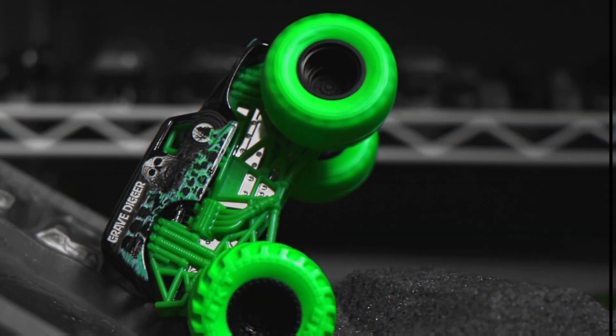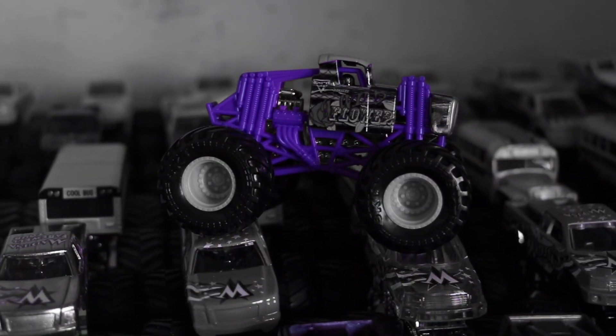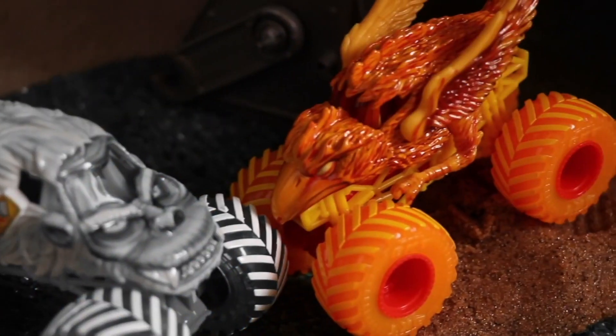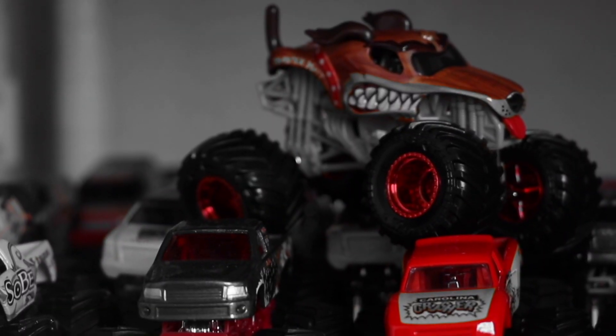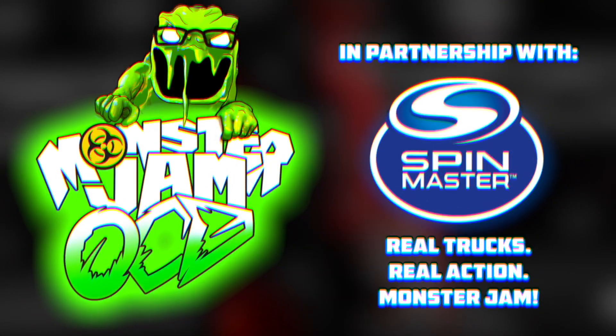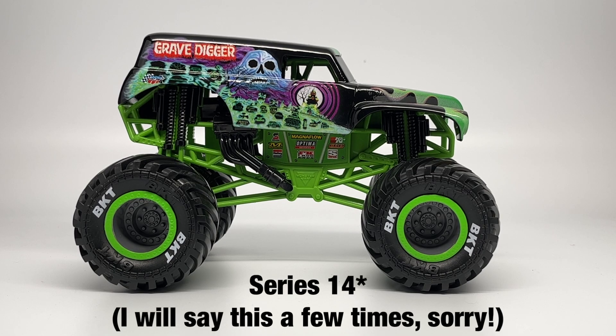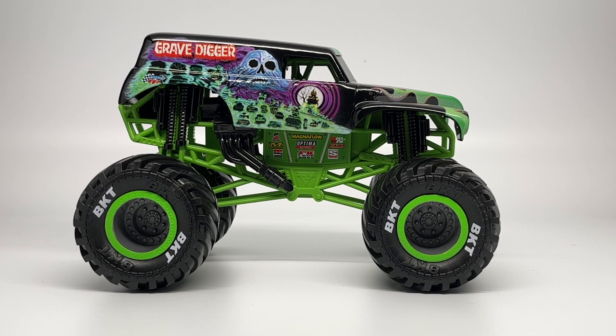Attention viewer, you are watching the world's biggest monster truck diecast YouTube channel. This is Monster Jam OCD. Hello Monster Jam fans and welcome back to another Monster Jam OCD review video. Today we are taking a look at Series 13 of the Monster Jam Spin Master 1:24 scale series. This is a pretty cool assortment.